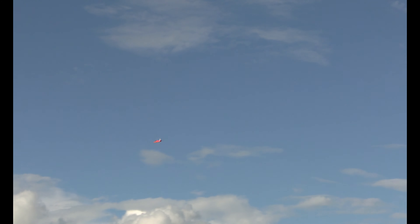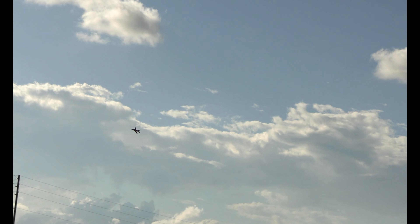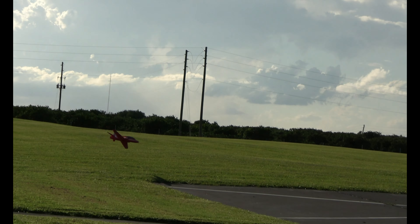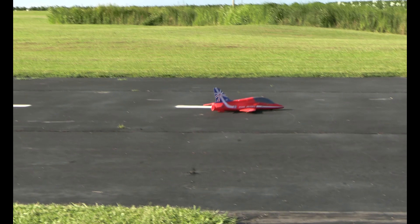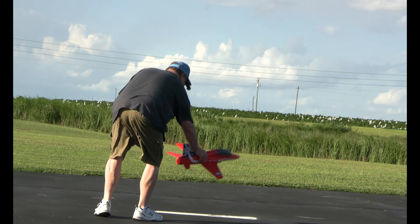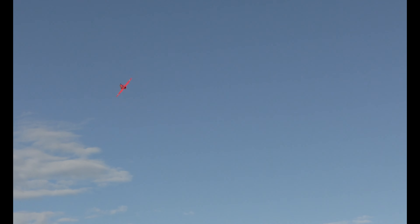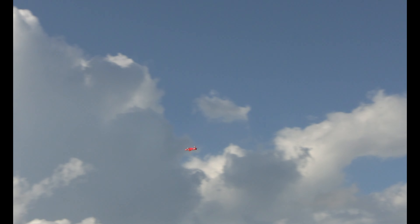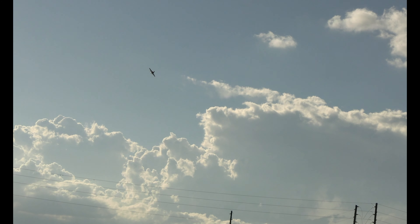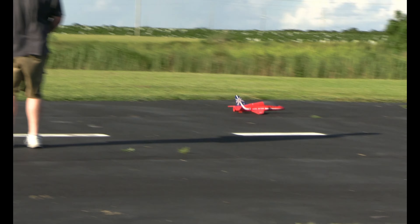Time remaining: two minutes. We'll be right back. All right, see if I can't improve upon that takeoff.